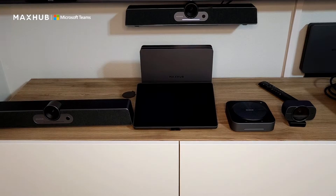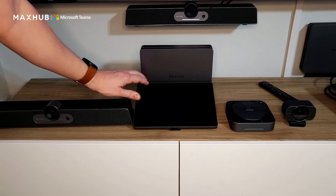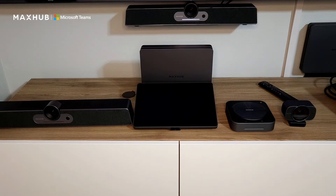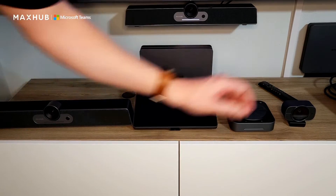MaxHub now offers three kits for your conference rooms. Our base kit is called our X-Core kit, which includes the compute module and your touch panel to control the room. We also have our VB kit, which is the X-Core kit plus our video bar, and our WS kit, which is the X-Core kit with the wired speakerphone and the camera.